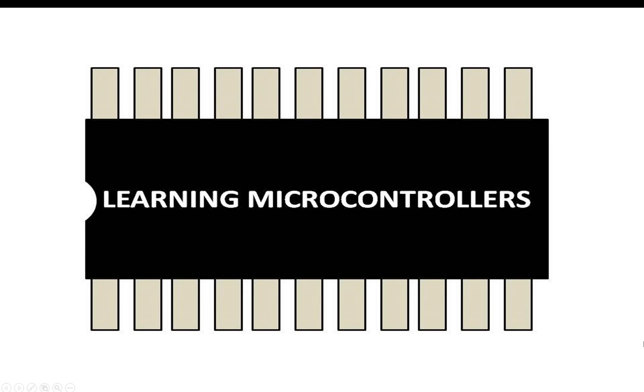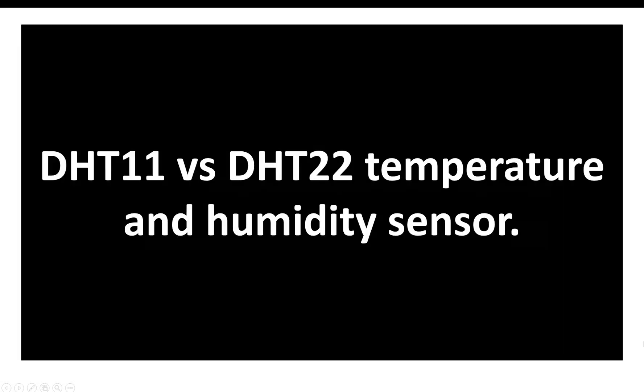Hello guys, welcome back to learning microcontrollers. In this video I will give you a basic comparison between the DHT11 and DHT22 temperature and humidity sensors.